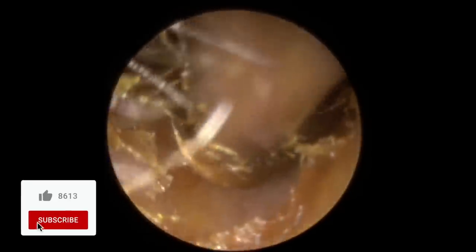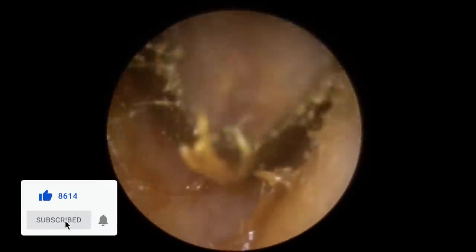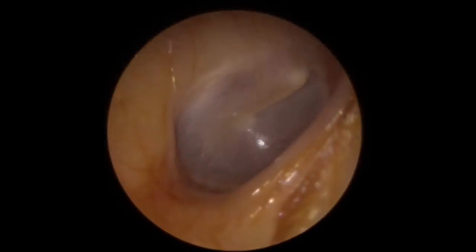You can see we've already started detaching it from the canal walls, so we're just going to gently manoeuvre this out now. It got stuck about halfway out there — let's get a grip on that. You can see it's really sticky because it's stuck to the outer part of the canal. Now we'll take a look — there's the eardrum there.